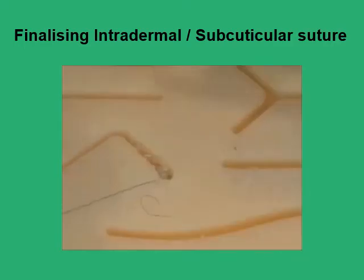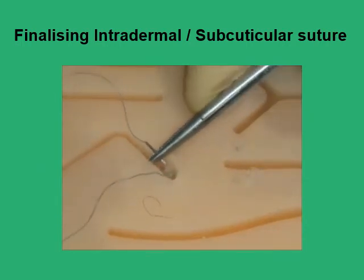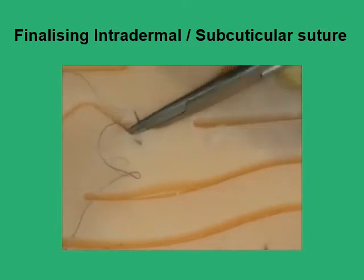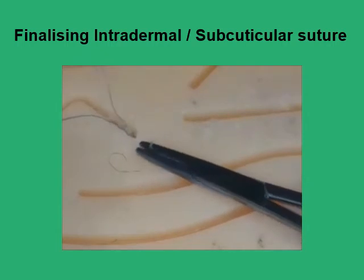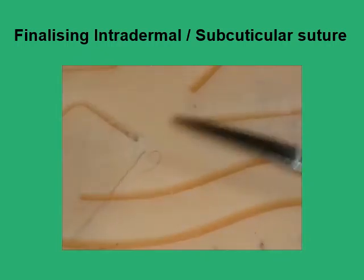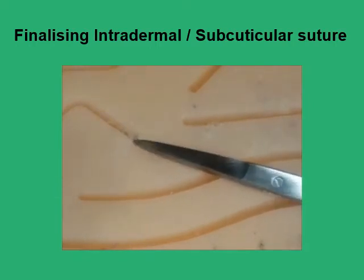Once you have achieved this, retrieve the needle, go below the knot, come up to the surface beyond the apex of the wound, pull on the thread, and the knot is now buried in the subcutaneous tissue. You then cut flush with the skin surface.